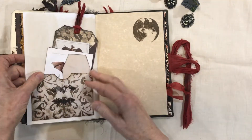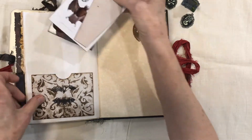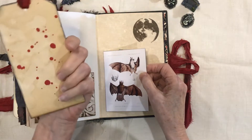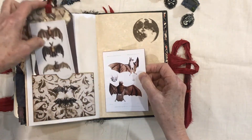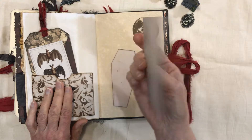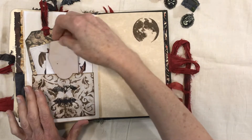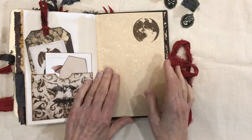Some coffee-dyed paper, and this is another pocket I made with a little coffin and the tag with the bats. More information about bats that you can journal on the back — as I said I love bats, so there are lots of them in here.